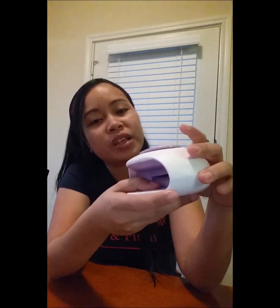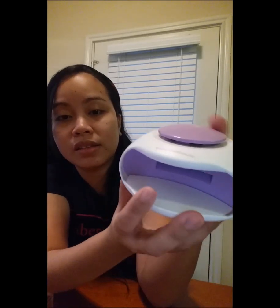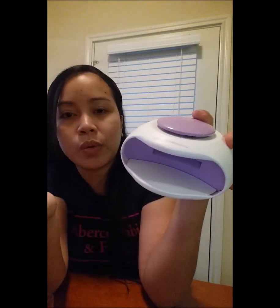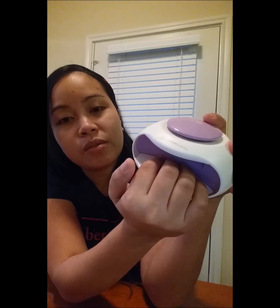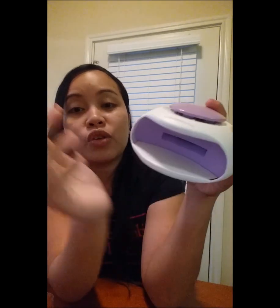So you don't see any button on how to start this. All you have to do is put your fingernail — or even your toenail, this is not only for fingernails, you can also use it for toenails just in case you're having a pedicure. You just press down and you know it's working because you can see the UV light inside.